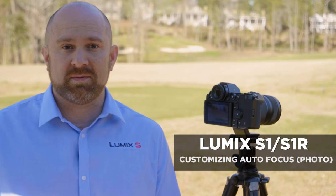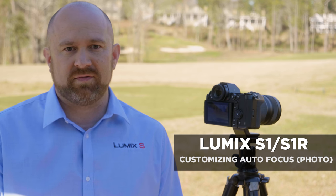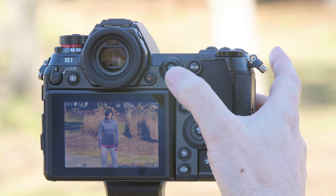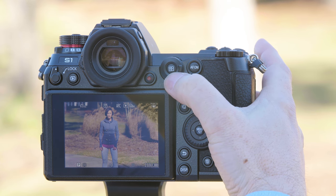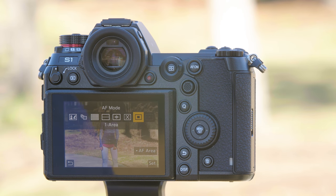The S-Series cameras have different autofocus modes and different ways to customize the autofocus settings. Let's go into the menu and show you the different customizations. To select your different autofocus modes, you press the autofocus button right here, which gives us access to our different autofocus modes.